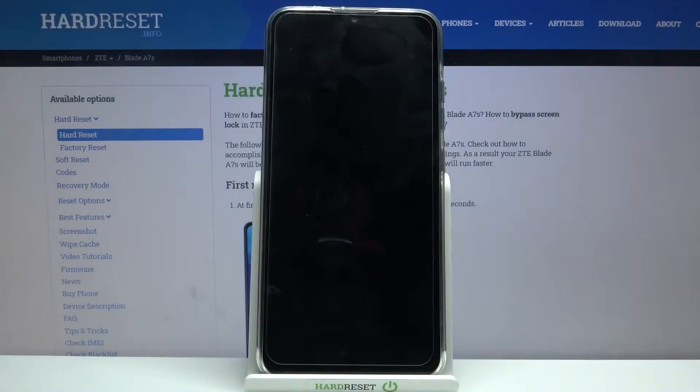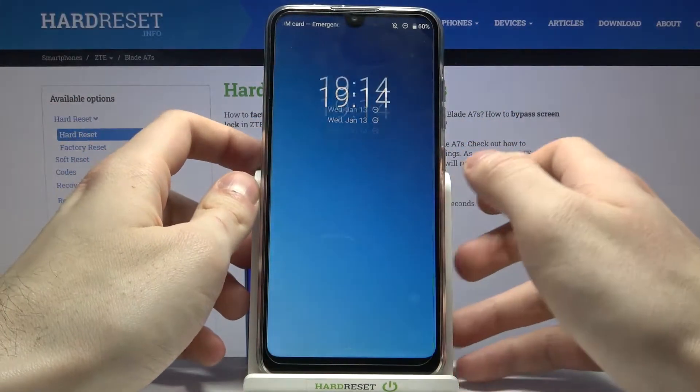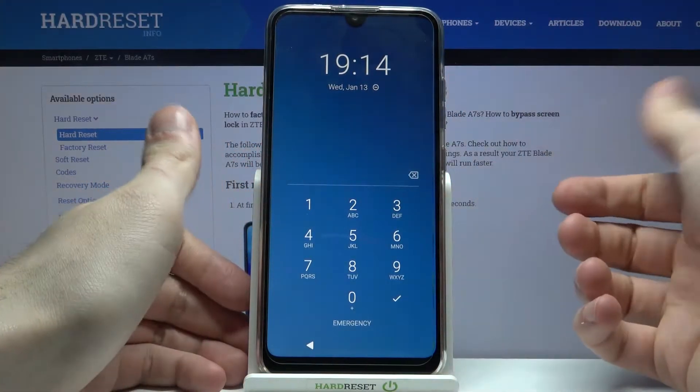Here I have the ZTE Blade A7S, and today I'm going to show you how to remove the screen lock from this device if you set a PIN code, password, or pattern and unfortunately you forget it.